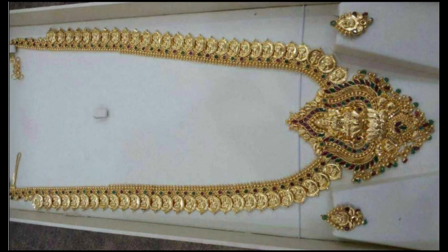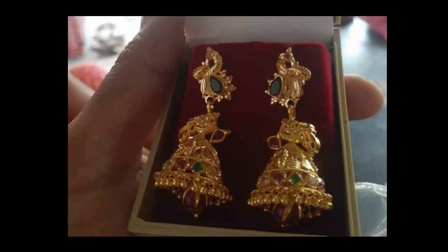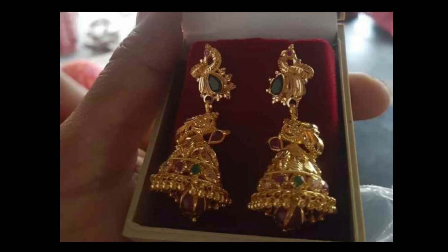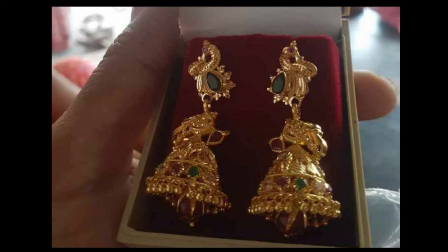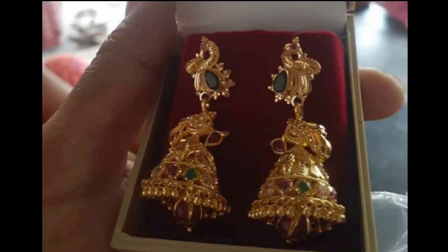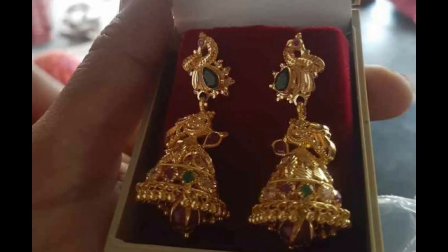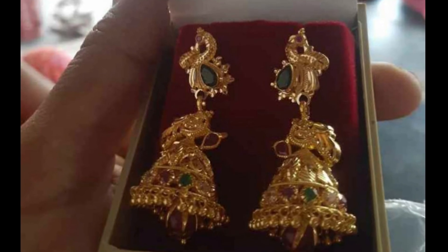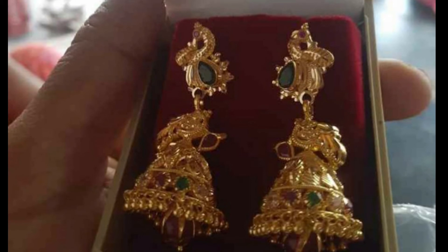The next collection is the earrings. The earrings have a peacock design on the bottom of the earring. The green color is used as an accent. The earrings weigh 10 to 12 grams.